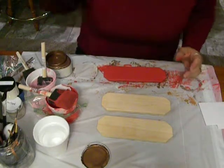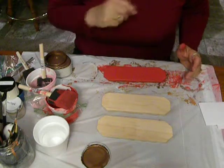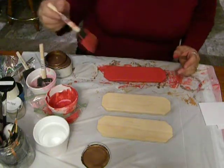Hi, this is Connie Bruce, and I am going to teach you a technique that I call marbleizing paint, which I have used for a few years on some of my art cards. I'm going to try it on the magnets here.